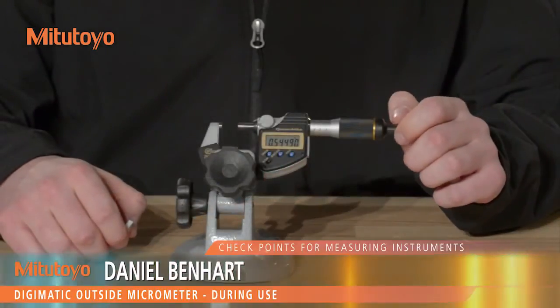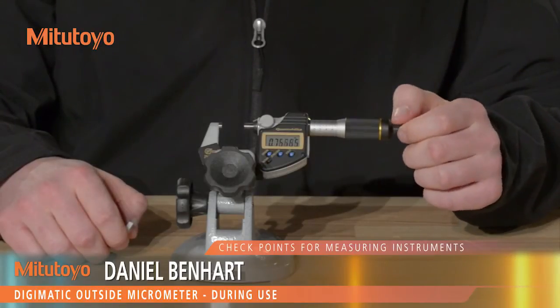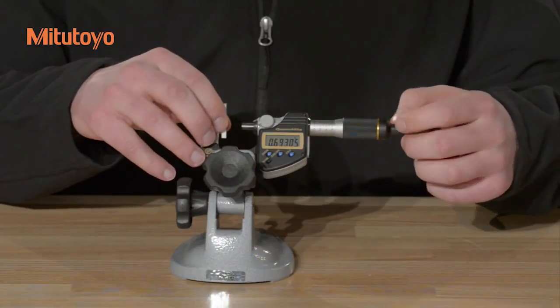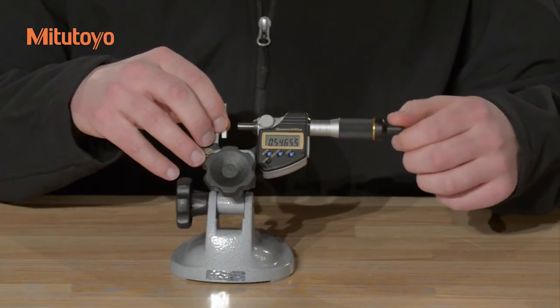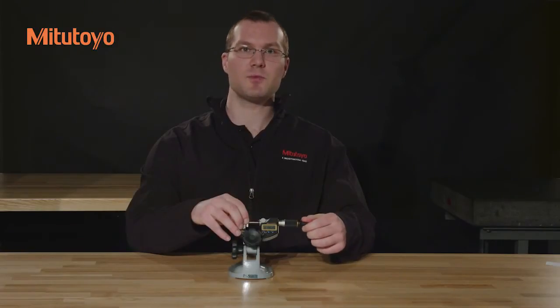During use, do not retract the spindle past the upper limit of the measuring range, as this may damage some types of Digimatic micrometers. Make sure that the spindle is always protected from impact, and if the gauge is used for extended periods of time, be sure to reset the zero frequently to compensate for thermal expansion.